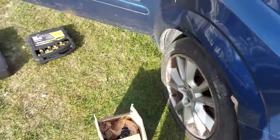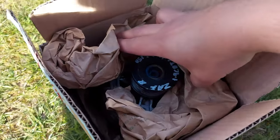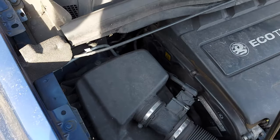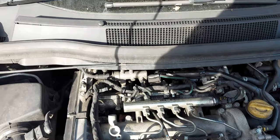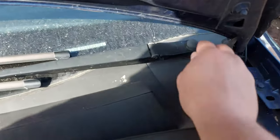Hello and welcome back to the channel. I've received the alternator and I'm going to fit it on the car. I need to remove this cover, the air filter box, and probably some of these plastics here. To have more space, I'm going to have to remove the windscreen wipers.